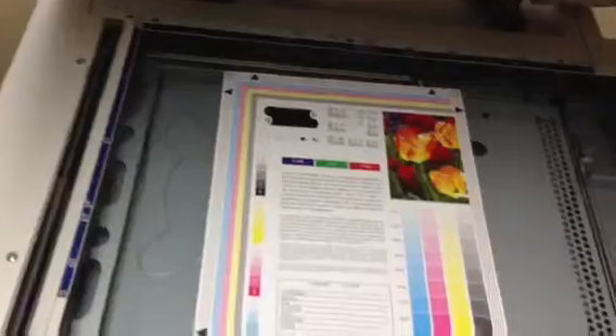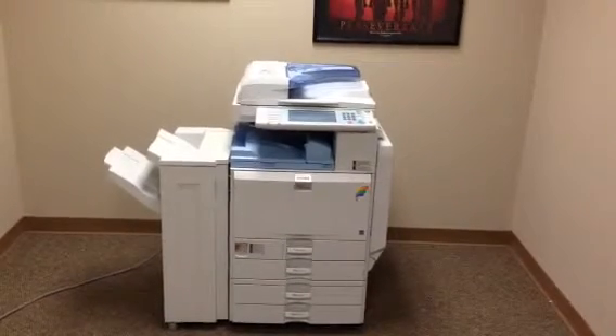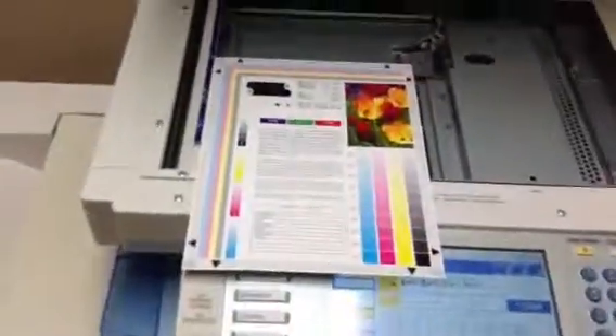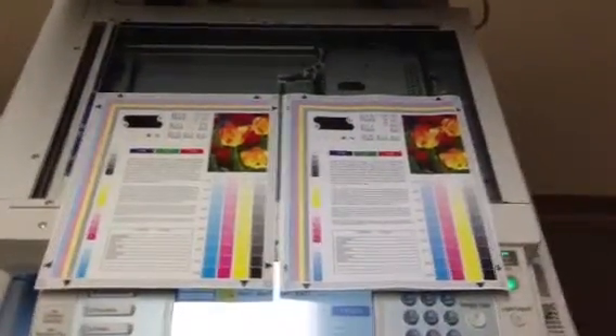And here we have a color test chart. We're going to run some color copies first and see what the quality is like. And as you can see we've got a very nice color image on this unit.